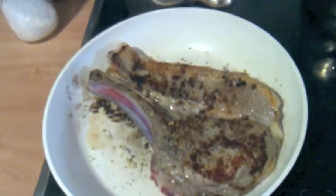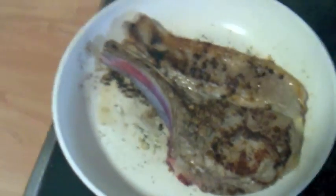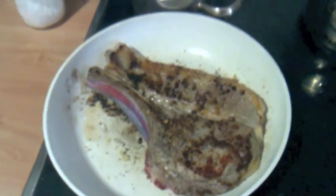It's brown on one side. The bone is still uncooked, but we're not going to eat the bone, so that doesn't really matter. It's better to eat meat rare, of course. We're going to give it another minute on this side and we're done.